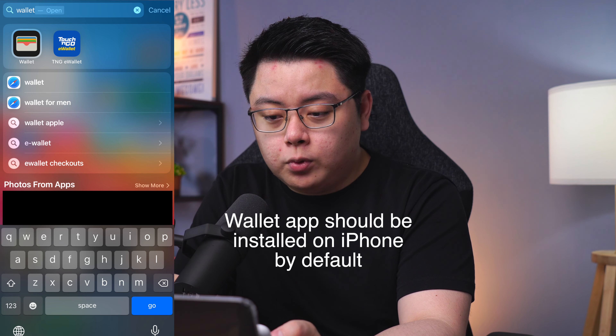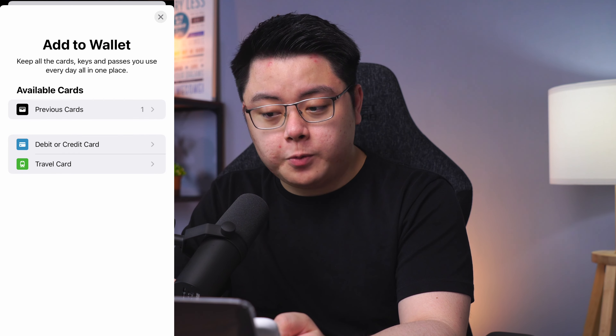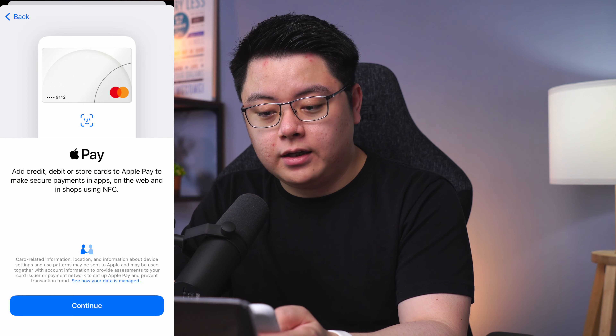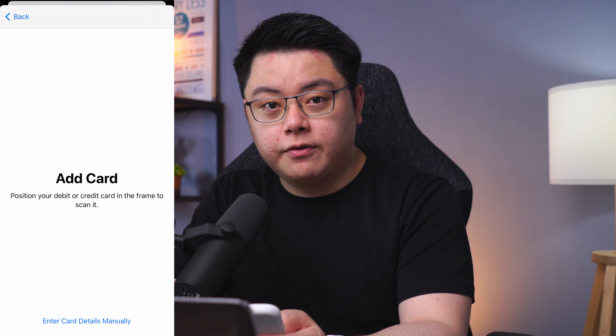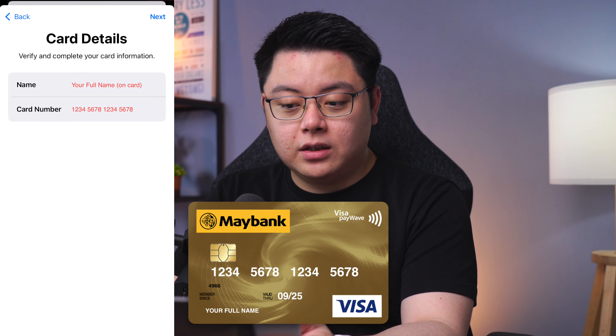At your homepage, pull down and search for the Wallet app. Then click Add a Credit or Debit Card and you will see a list of options. Ignore the previous card — just choose Debit or Credit Card, then click Continue. It will ask you to put your debit or credit card in the camera frame to scan it, or you can enter card details manually.